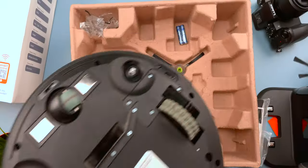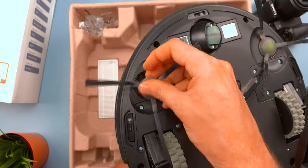Even though it's smaller, it has two side brushes and I really like that — I think it works better than a single-brush robot. Suction power is pretty powerful and decent, up to 1800 Pascal.